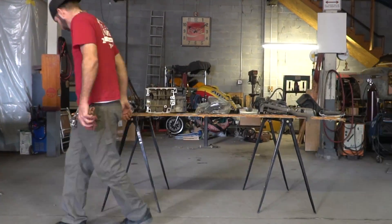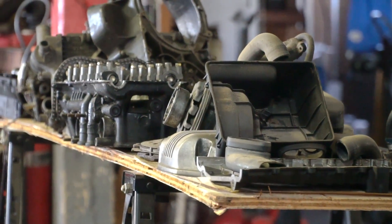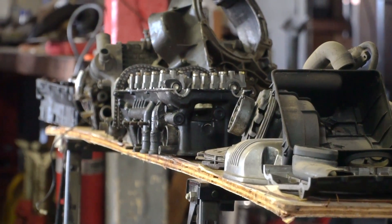Today we are at Ike's old work to assemble an engine that has been apart for 15 years. Ike, we got a new big project in the works and a table full of greasy parts. What are we working with?